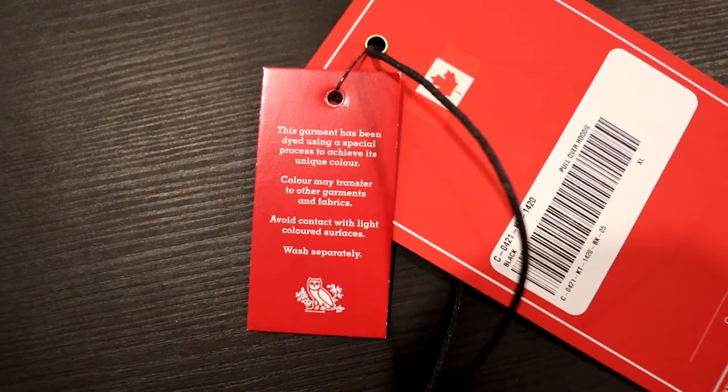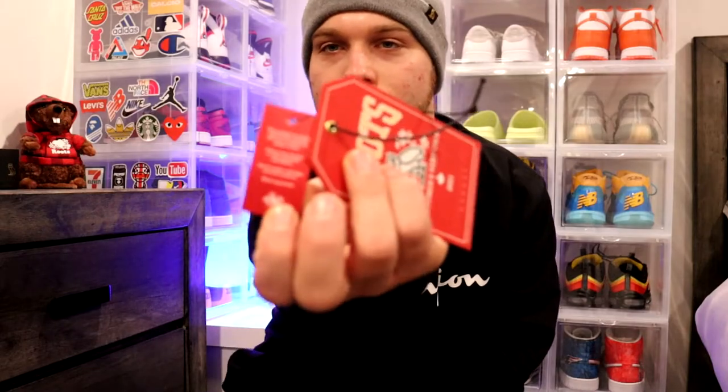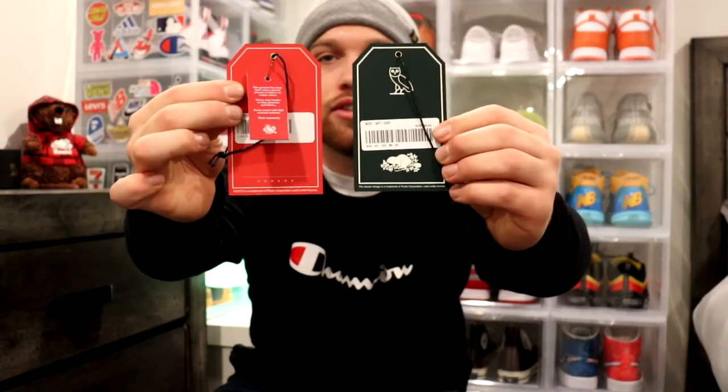It does say this garment has been dyed using a special process to achieve the color and can transfer to other garments, so avoid contact with light color surfaces and wash separately. That green was their flagship color last year. This year it was more of the OG owl and the Roots logo, as opposed to last year which featured the beaver — which was nice as well.